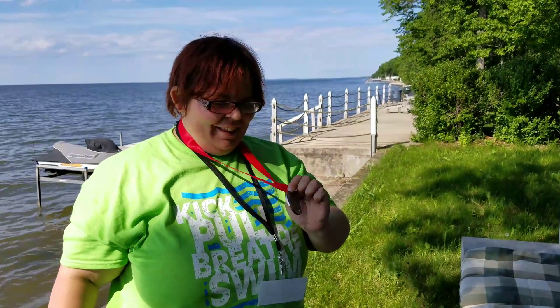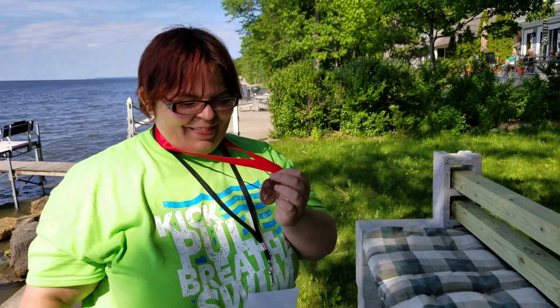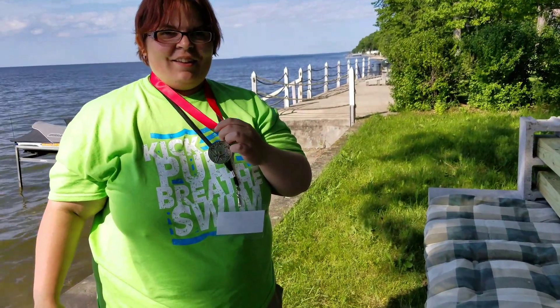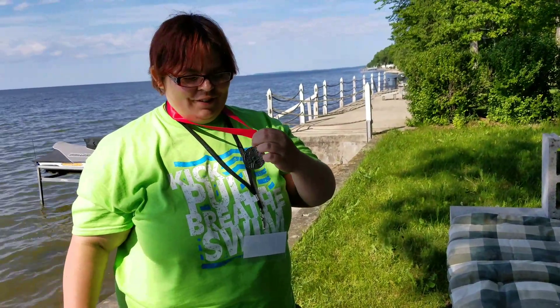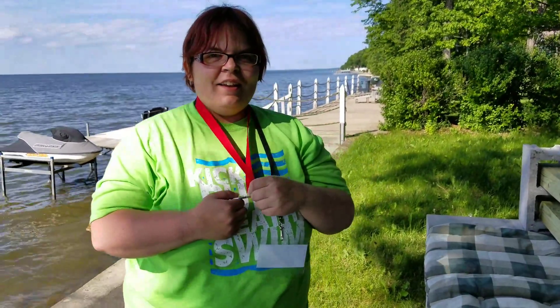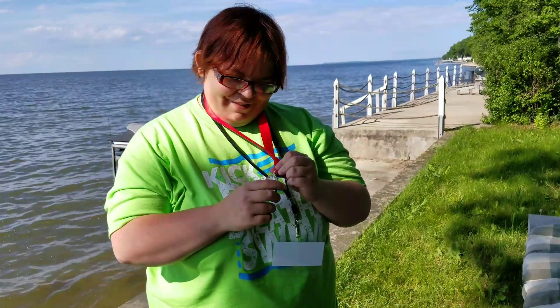I told her to swim like a musky was chasing her toes, and she did. So she wasn't far out of first place, but she did a great job. She thought she had fourth place, and then they called out her name for silver and she got very excited. She cried.